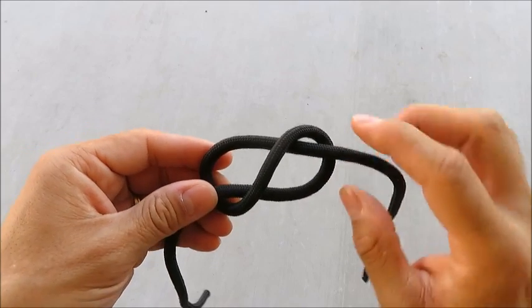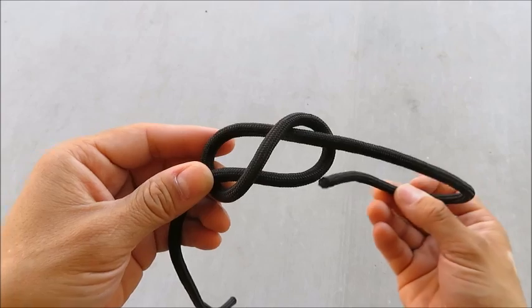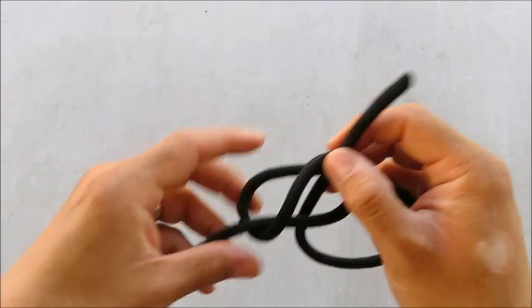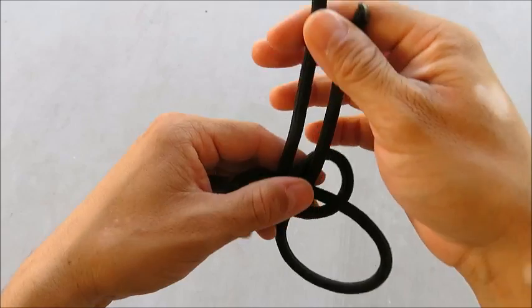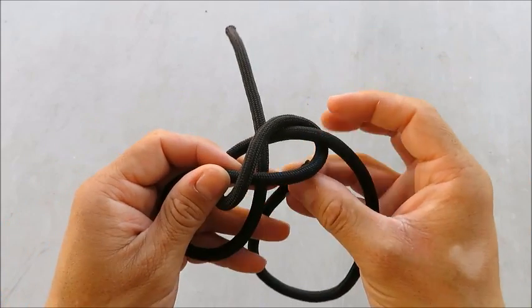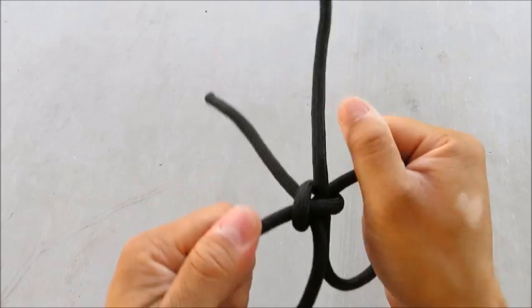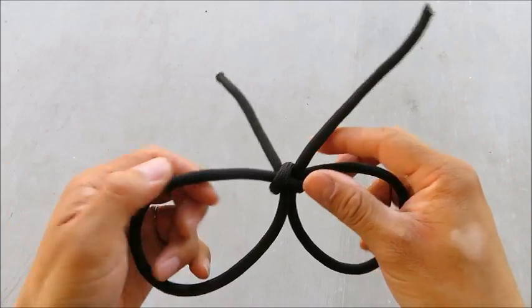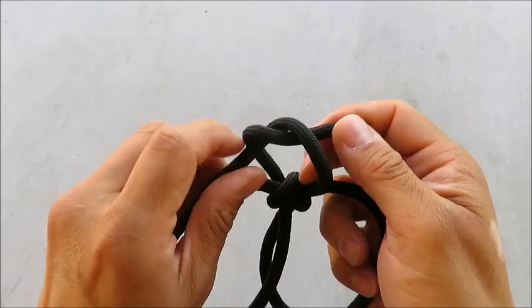Now turn it over and the center of the figure eight needs to be on top. From here, just take the free ends and stick them through each side of this figure eight. Pull it tight. To finish it off, do another overhand knot up top — and I'll tell you why this works in a second.